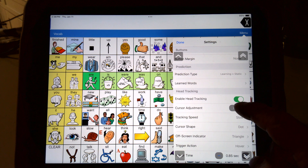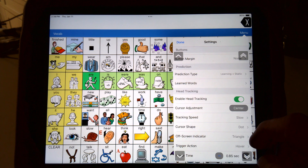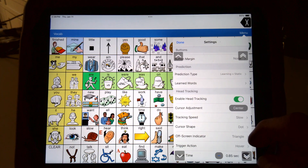If you want to recalibrate it, you hit center and it finds your head. Now it knows where you are. If you're standing behind somebody, be careful because it finds the biggest face. I have a big face, so I would be a tough candidate to be standing behind a kid — it might see my face instead. Tracking speed: you have different options here from slow to normal. Slow is optimal for me.